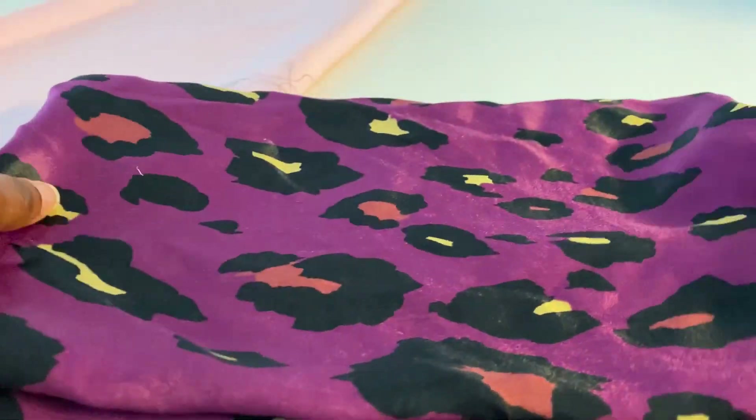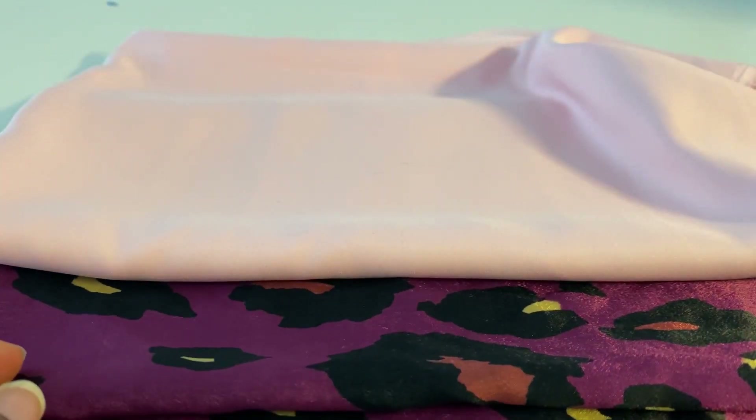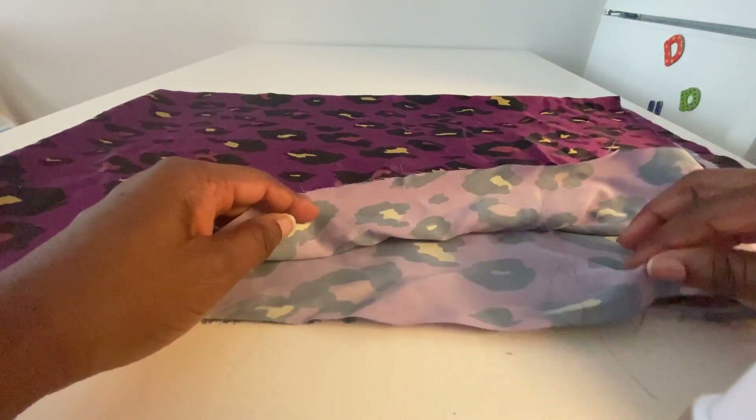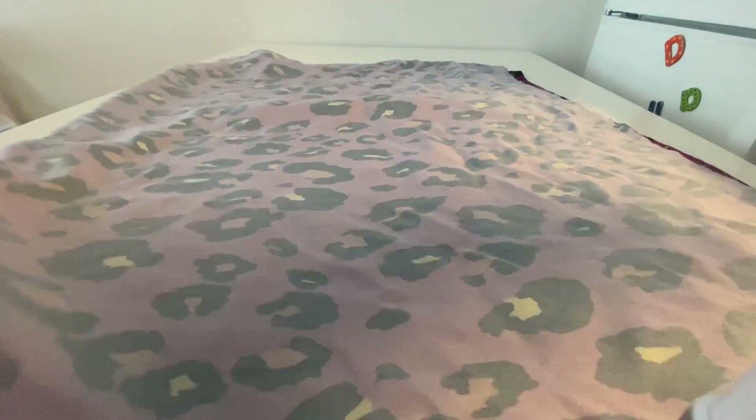We need two different fabrics for sewing a reversible hair bonnet, and these are sateen fabrics. We're going to go ahead and fold them into four equal parts, just as we did with the circle skirt.